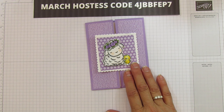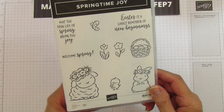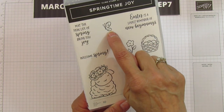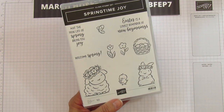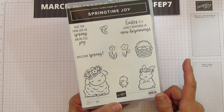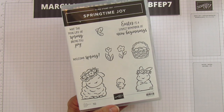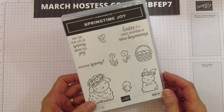I love this stamp set. It's called Springtime Joy from our new spring catalog. I'm using a little lamb, a little duck, and a sentiment, plus the little butterfly on the inside as well. We are coloring with our Stampin' Blends, but you can color with anything. I'm doing really simple coloring and will speed through it — I've done so many that if you want to see the detail, check out my other videos.